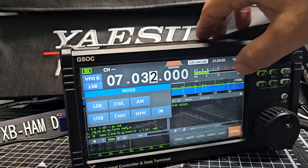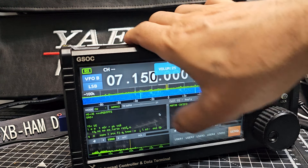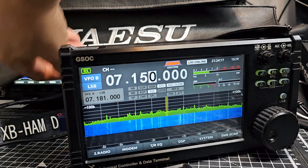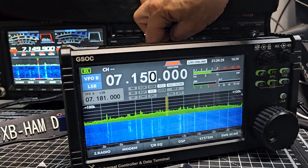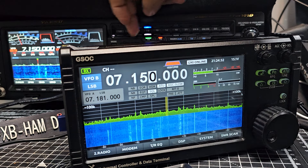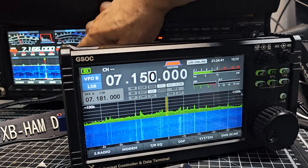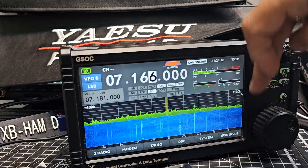When you think what the 101 costs compared to this — let's come out of the decoder and compare them. That's 150 on the G90, and 150 on the other one. Then 166 on the GSOC, and 166 on the 101. So the frequencies are very similar between the two devices.